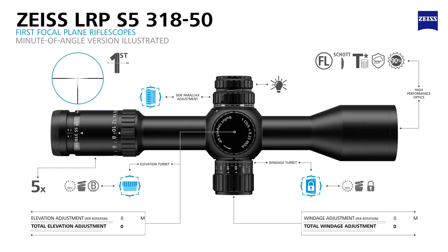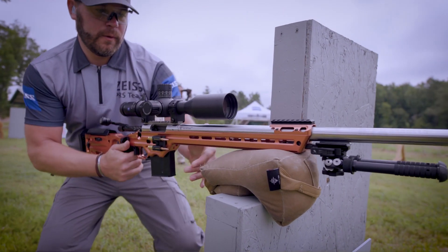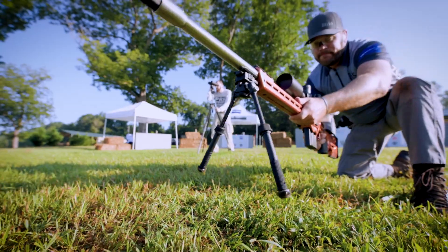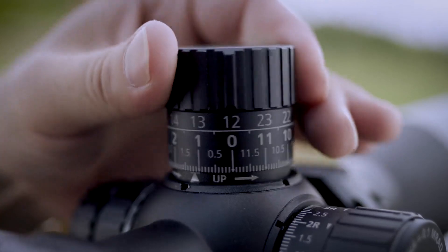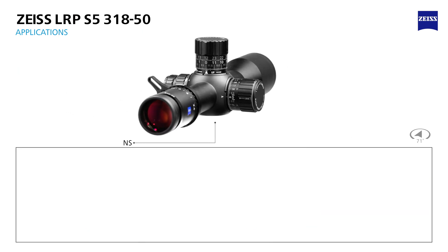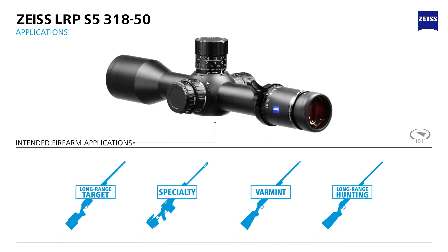This compact model is available in both milliradian and minute-of-angle configurations. The LRP S5 3-18x50 is perfect for precision rifle competition and long-range hunting and shooting where a more compact rifle scope is preferred. This scope is compact enough for any competition rifle and is ideal for long-range hunting rifles.